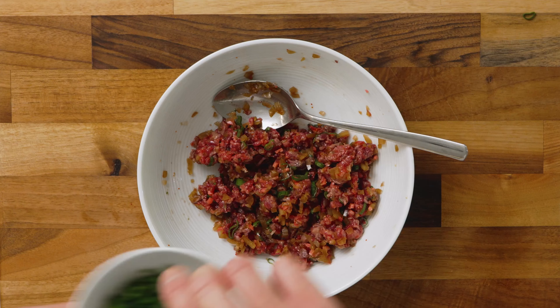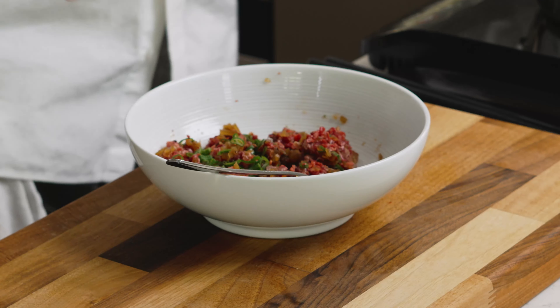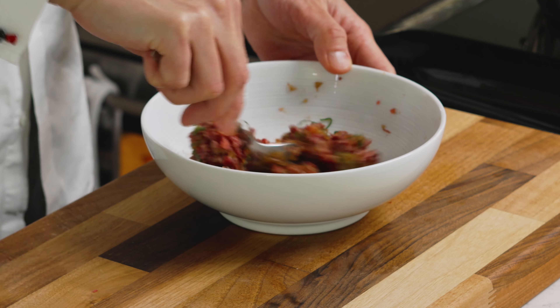The ginger-onion mix really works. I could use a bit more brightness from the scallion, I think, and a small touch of soy sauce. The ginger really, really brings out so much flavor from the beef itself — amazing. Now we can plate.